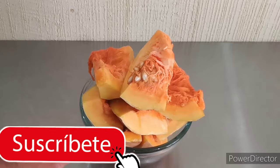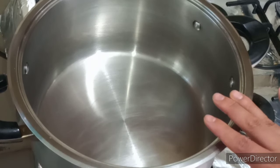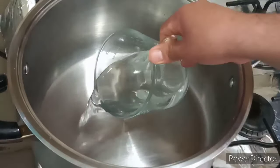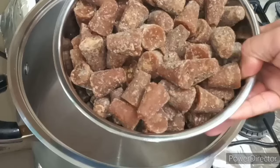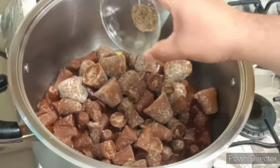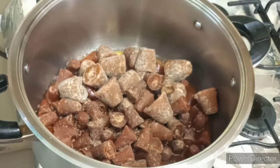Una vez que ya tenemos porcionadas perfectamente nuestras piezas de calabaza, así es como nos van a quedar. Vamos a comenzar calentando una olla en la cual vamos a agregar nuestra agua, nuestro piloncillo y nuestro anís, para que empiece a fusionarse todo el aroma y el sabor en nuestra preparación.